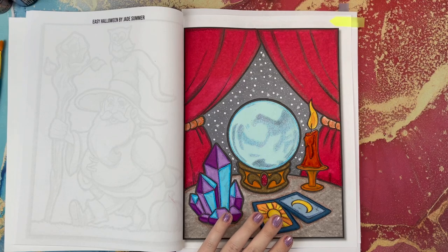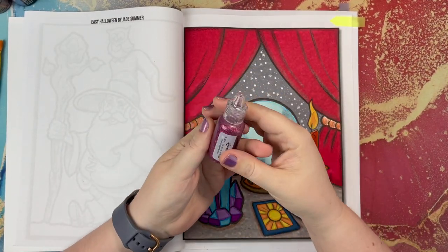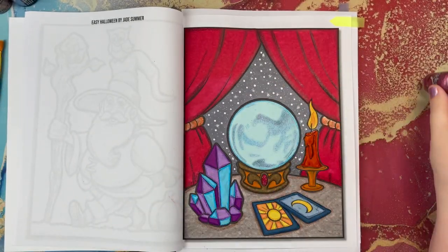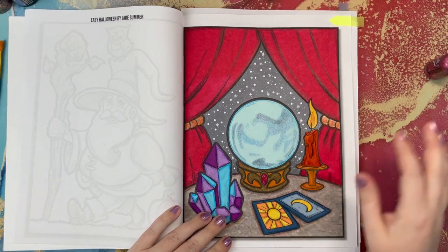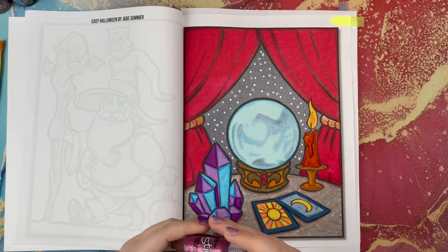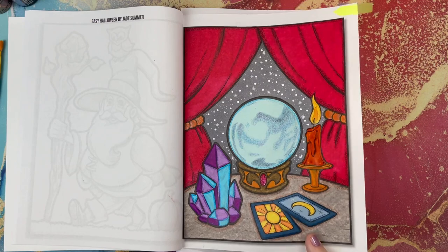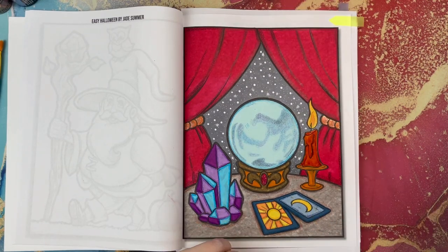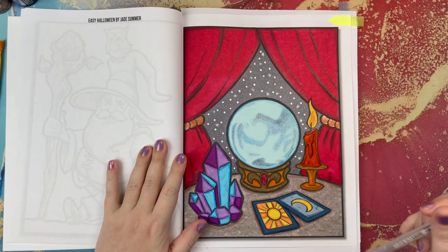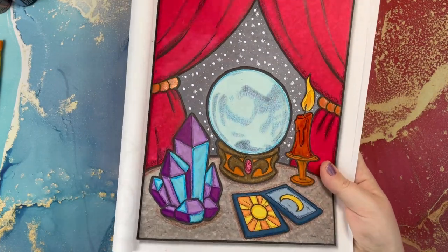I used a red and purple color of the stickles, which gives probably the most shine and glitter out of anything I use. But there is a rough texture that it does leave on the page, and it does take some time to dry. Lots and lots of glitter, just packed full of glitter and shine. On the little tarot card here, I used the Sakura Jelly Roll Stardust pen in clear, which is just silver glitter that you can really add to anything. I added some of that shine and texture to the page to give it depth, dimension, and extra shine.